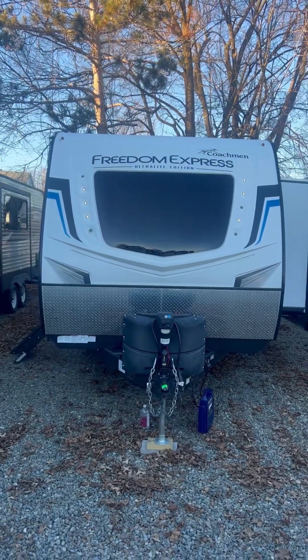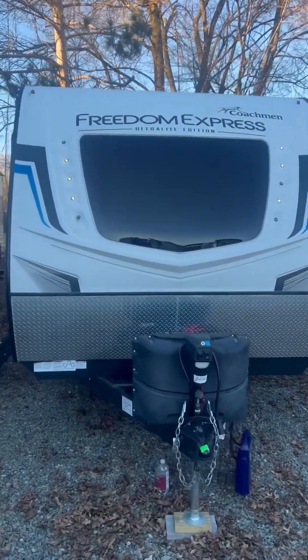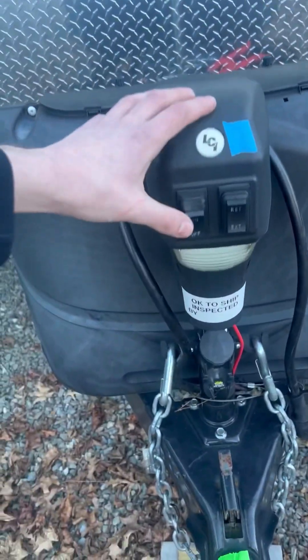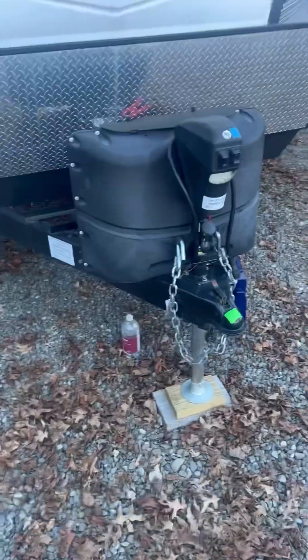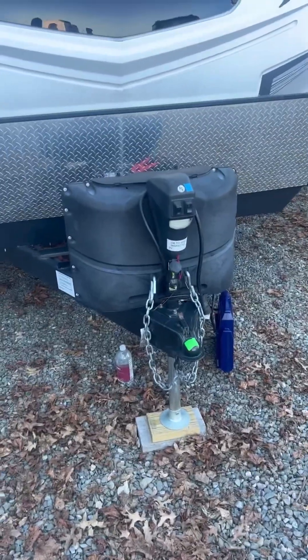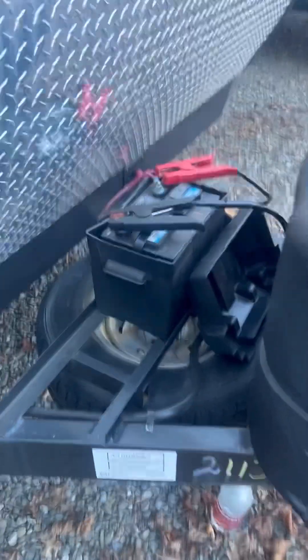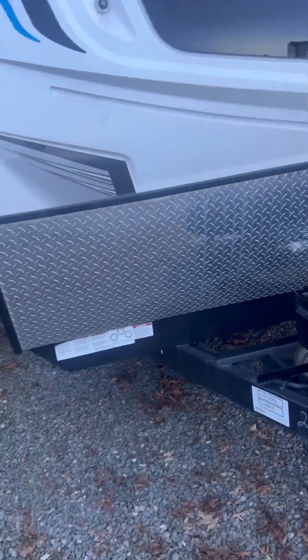We've got a couple light bulbs out right there. That's part of our 49-point inspection that we have with the prep — that's why that's so important. We're going to go through and make sure everything's fixed up for you. We've got the power tongue jack here, we've got the light. It's retractable — going to make it easier so you don't have to crank it to get into your towing vehicle anymore. Anything that's powered is always a nice time. We've got the propane tanks in here, the power box and spare tire right there. Rock guard protection — so any rocks that are coming up and hitting it, you're going to be protected. It's not going to ding up your unit.